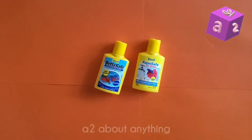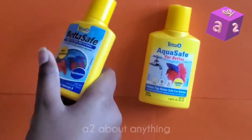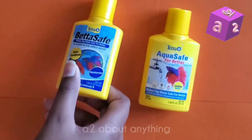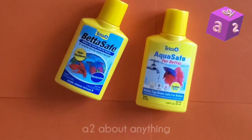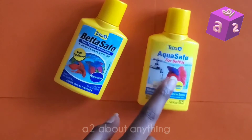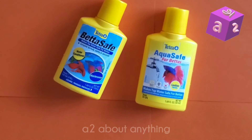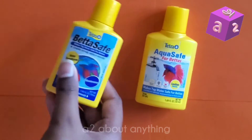Now let's move on to rating the BettaSafe, because I haven't used the AquaSafe yet. The BettaSafe is pretty similar to the AquaSafe so there shouldn't be much of a difference in my rating. I will update you guys in the future after I try out the AquaSafe.